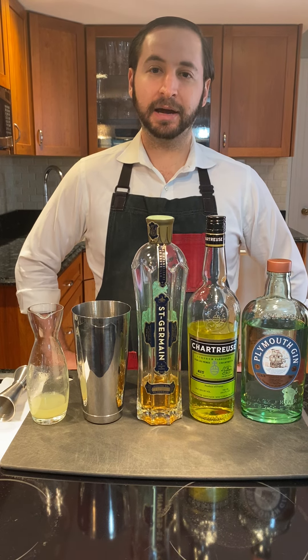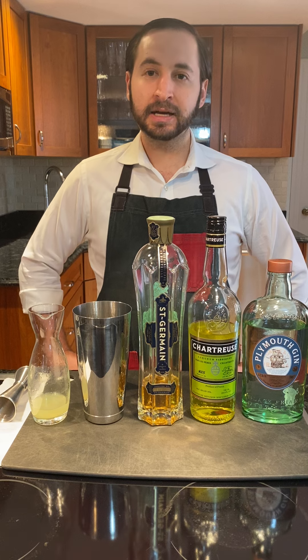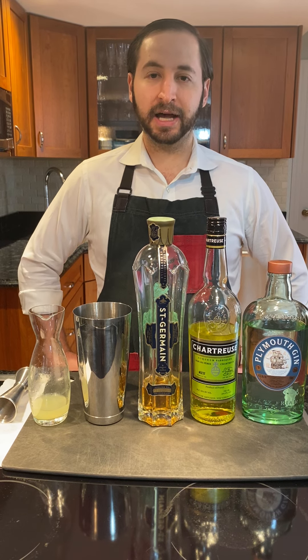Welcome. In this video I'll be making the Coda cocktail. The Coda is my own creation and it's a play on the Last Word.